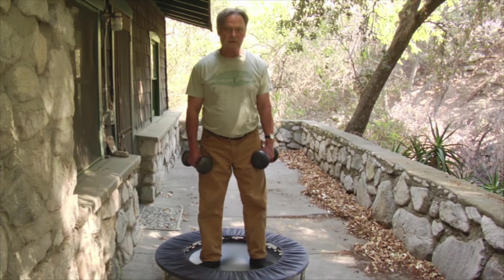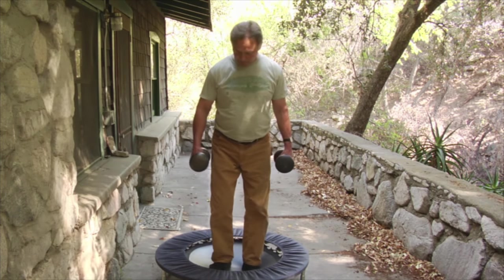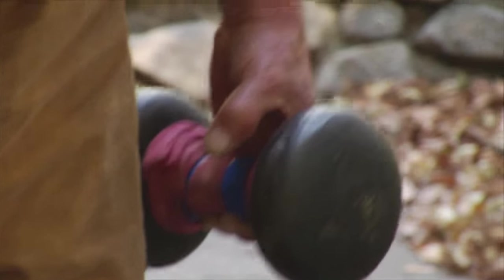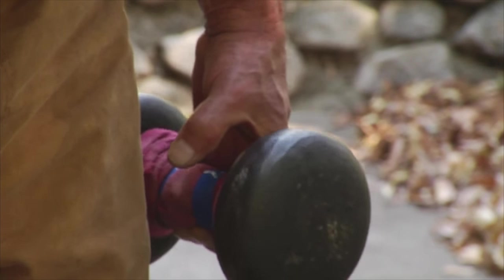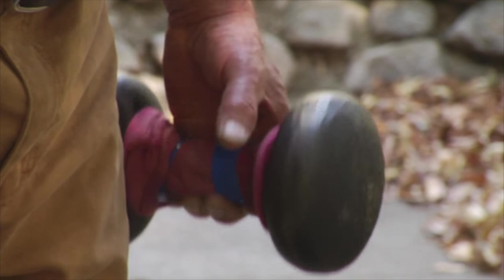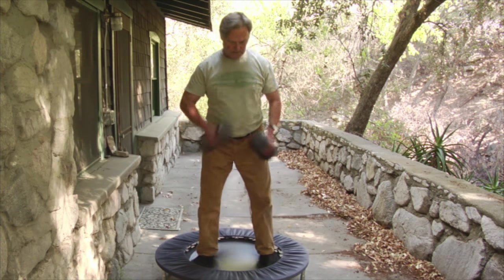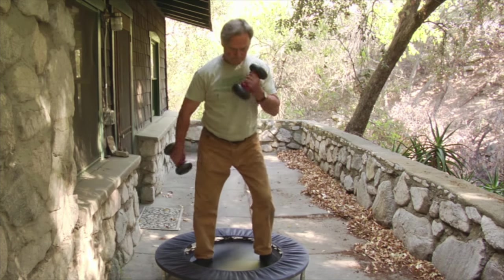Now you're starting to feel it. Your arms are going to burn a little bit. And the last thing an arborist wants to lose is their grip. So here is the grip move. You've already exercised your arms, you've got a little bit of a burn. The only precaution is don't drop one of these on your foot. But you can open your hand a little and curl. Open, curl.